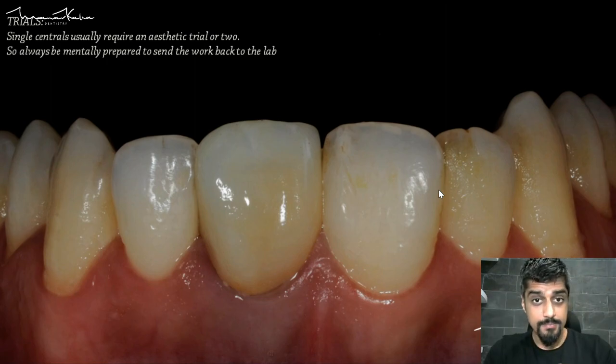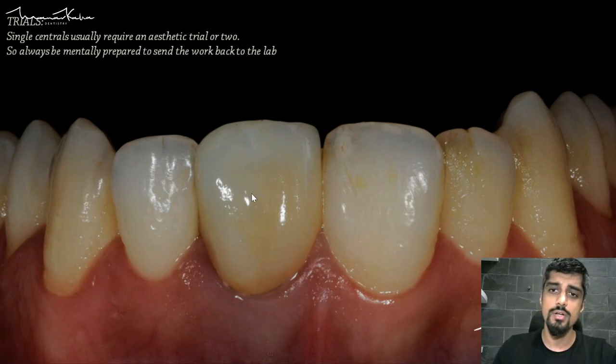This is a single central incisor case — if I get lucky on day one and the patient likes it, it's amazing. But seldom is that the case, and I will send this work back because there is a significant amount of staining which is not looking good and we need to send it back.